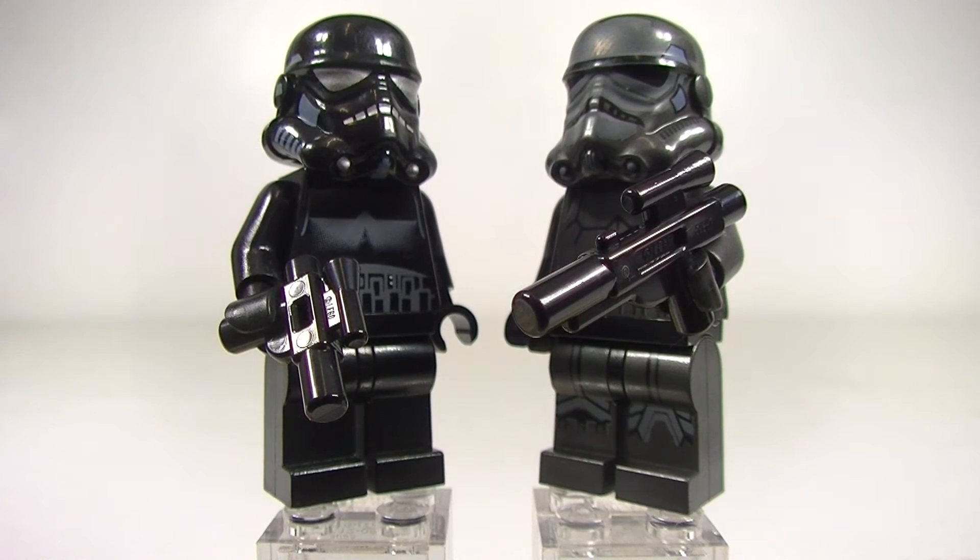G'day YouTube, Downtobricks here. Today I've got a minifig spotlight for you and we've got a Shadow Trooper face-off. We're going to have a look at the 2007 versus the 2015 Shadow Trooper. Let's check them out.